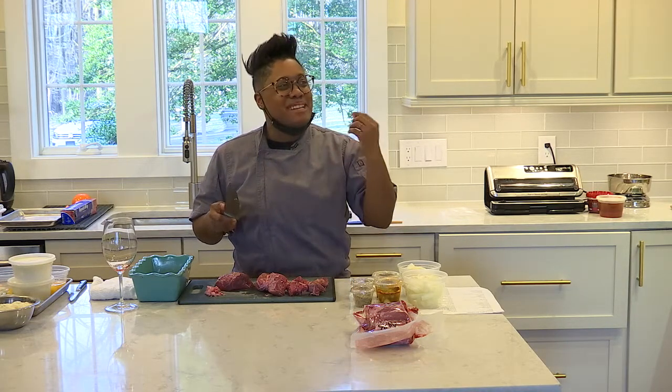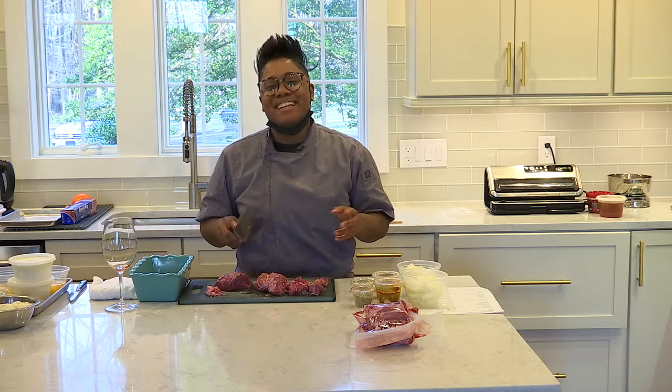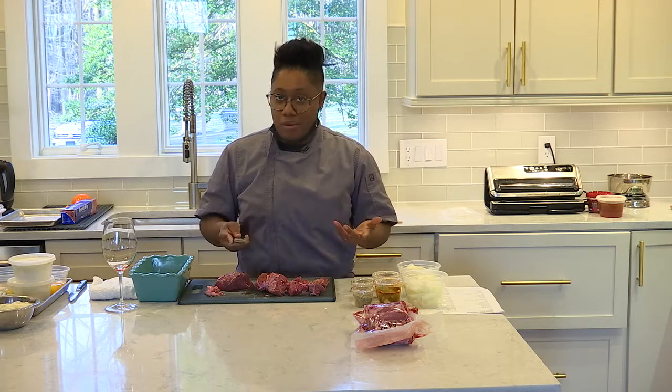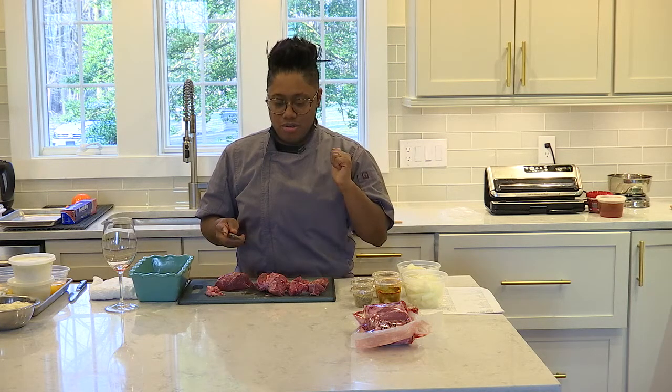The second way would be in the oven. So we're going to do a nice low and slow cook in the oven. And then the final way, one of my personal favorites, is I'm going to sous vide it. So I'm going to show you those last two ways — the oven method and sous vide.